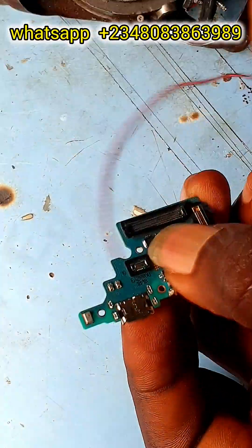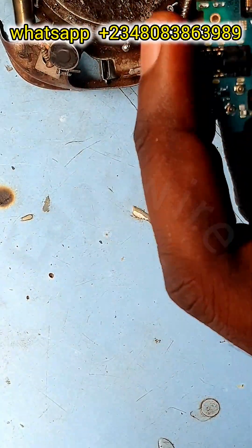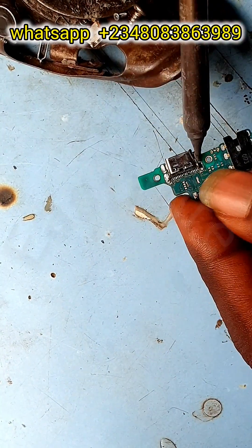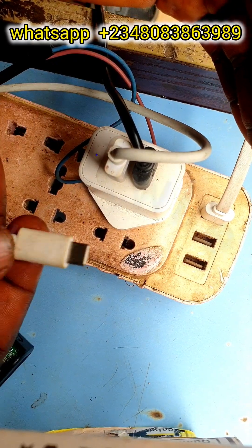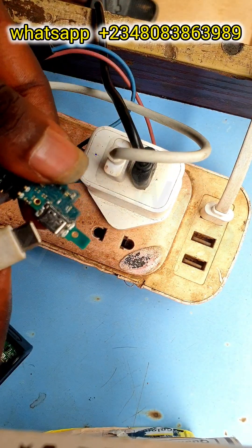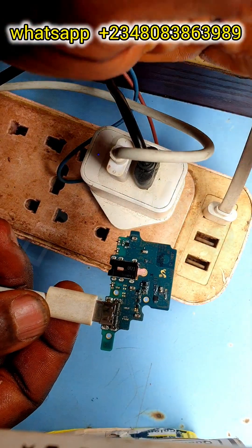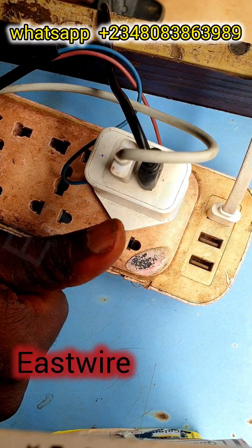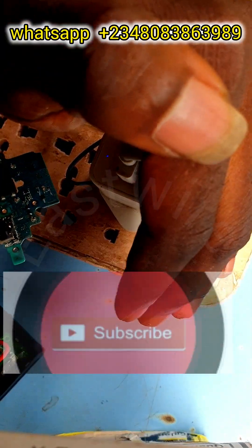Let's replace a new charging point on the board and test it again with our charging light indicator to see if it's going to switch off. To detect a shot on your phone, you have to use your DC supply or your meter. Let's try and see — okay, it's not charging. I have to cover with my hands because I'm in an open place. Like, comment, and wait for more videos. Thanks guys.